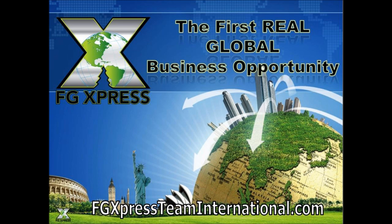Glenn Watson here with FG Express Team International. In this video I'm going to review the FG Express compensation plan, the first real global business opportunity.